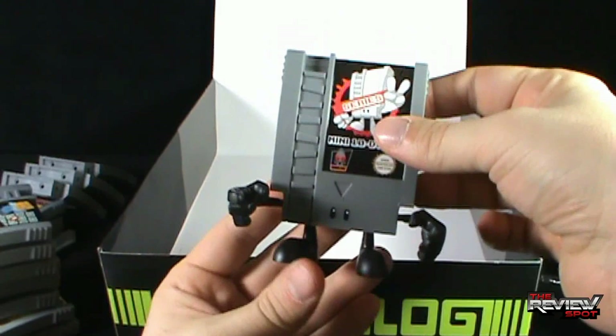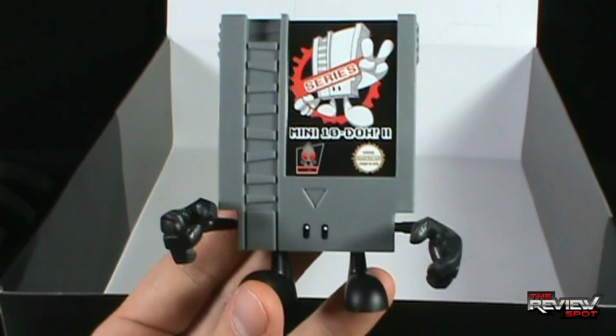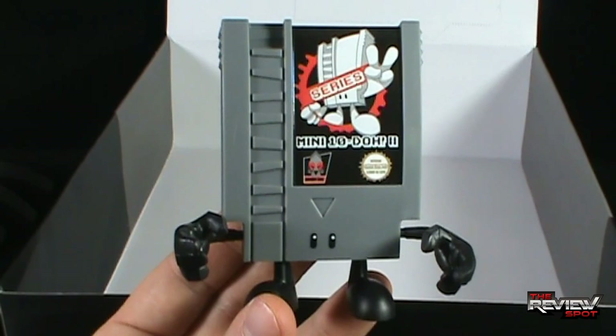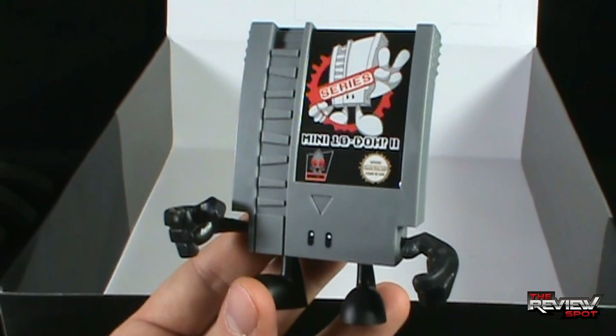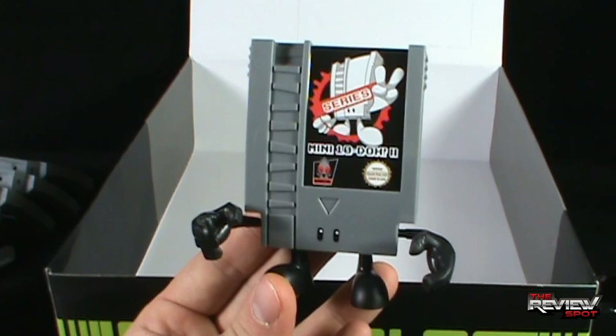Today's collectible Spot — we're having a look at the Squid Kids Inc. Sew Analog Mini 10 Doe Series 2 Blind Boxes. Fantastic collectibles once again. If you guys are interested in picking these up, check out www.SquidKidsInc.com — they have a whole slew of these Sew Analog 10 Doe characters. Definitely one of my favorite things that I've been reviewing in the last little while. Thanks for watching guys, and certainly stay tuned — there's definitely more collectible spots heading your way. See you guys next time.